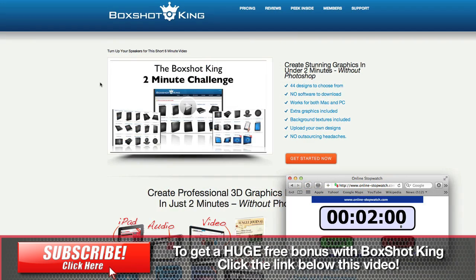Hey everybody, this is Ray the Video Guy, and recently I got to go to a webinar for Boxshotking. Now if you don't know what Boxshotking is, it's a piece of online software that allows you to create 3D images of books, software boxes, DVD boxes, reports, and things of that nature. You see them all over the web. It also has computers so you can put things on a computer screen for demonstration on your web purposes.